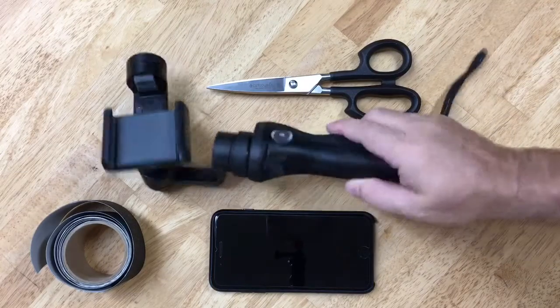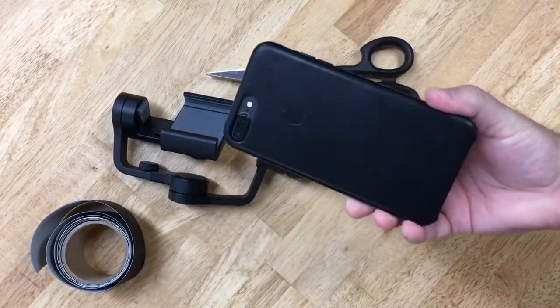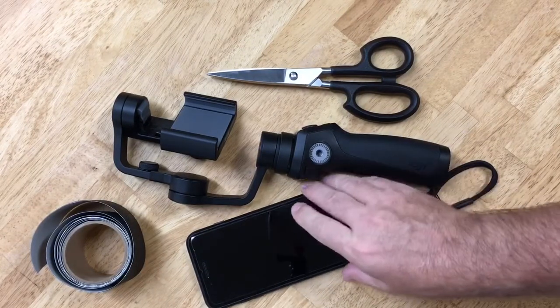Hey everyone, if you have one of these DJI Osmo Mobile and a plus-size iPhone, you'll find that it doesn't fit very well if you want to keep your case on. And I figured out a way to fix it.